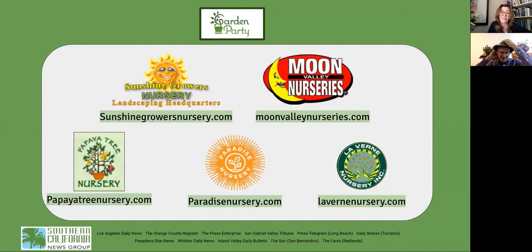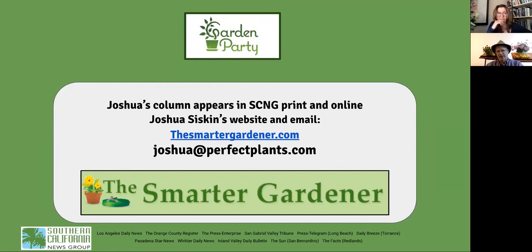There's a lot to explore. If your question wasn't answered or wasn't answered completely, send Joshua an email and he'll answer your question. His column runs in Saturday's paper and online in all publications. His website is thesmartergardener.com. Thanks to Julie Corlett, the production manager who had a lot to juggle today. To get more gardening insight from our experts, sign up for the Garden Party newsletter and check out scng.com/virtual-events for all past programs.